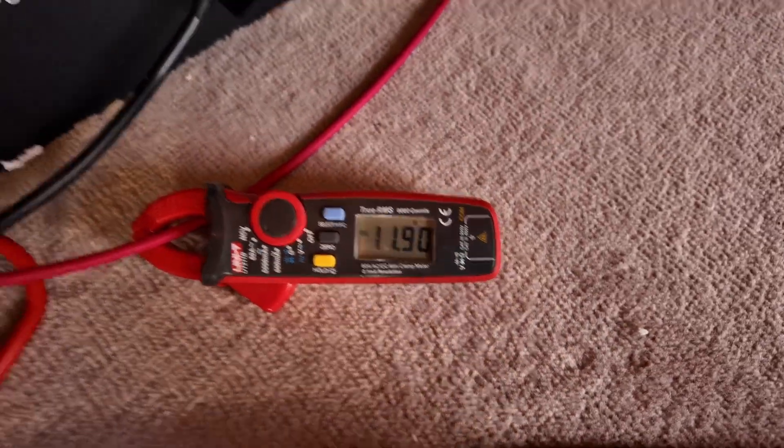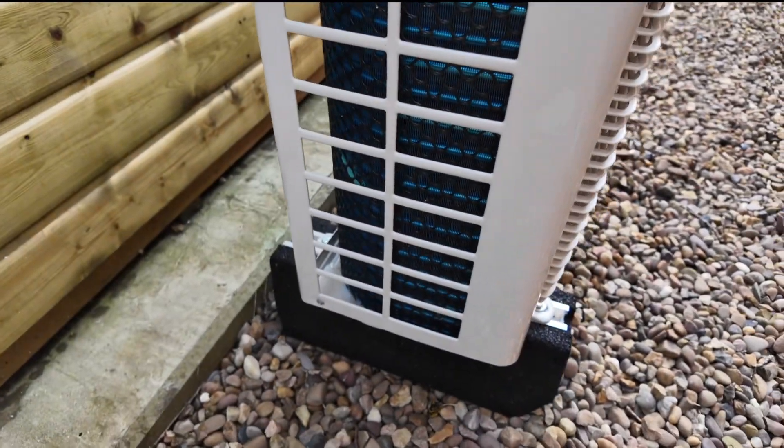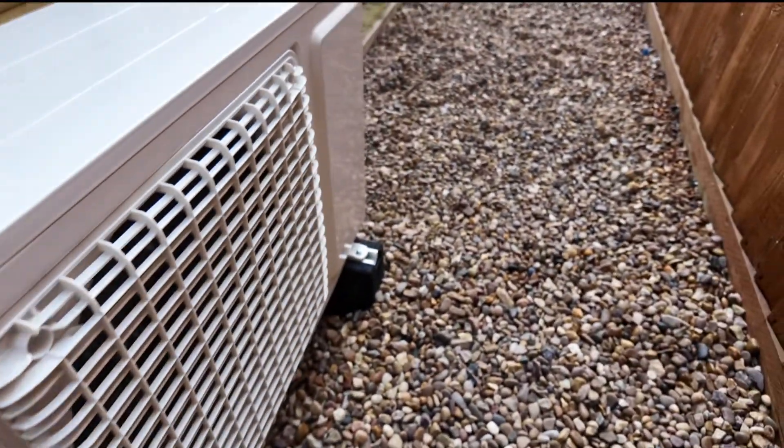If I was to go outside, I'll show you the system. It's not very loud — it's only humming now. You can actually hear the compressor.